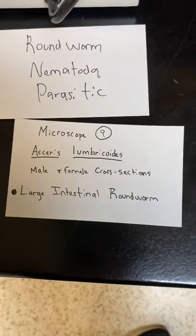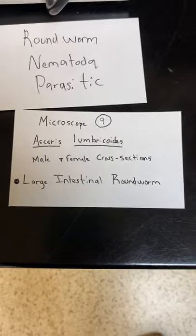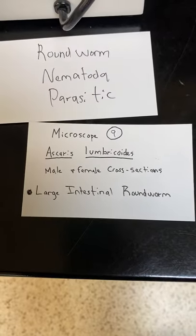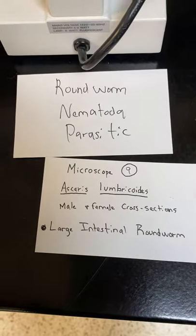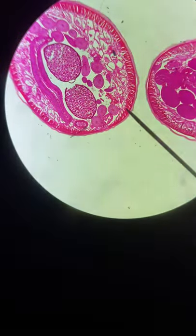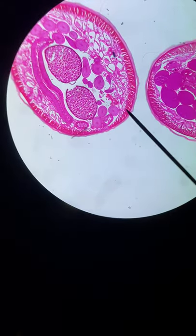Microscope nine: this is Ascaris lumbricoides, the large intestinal roundworm. This is a cross section, so we're looking through the body — there are two of them, a male and a female. It's a roundworm, Nematoda, and parasitic. These are cross sections of the worm.